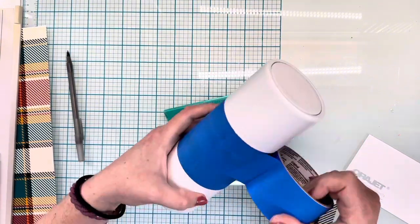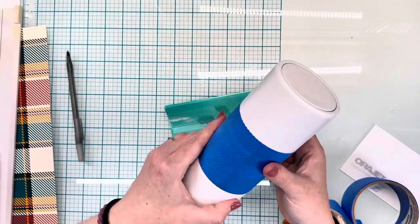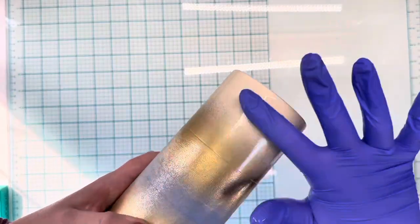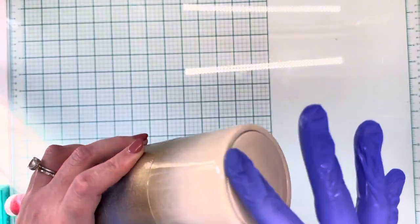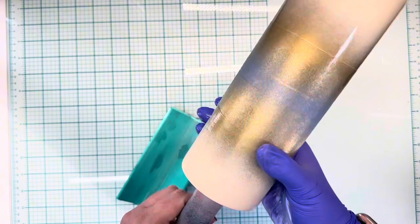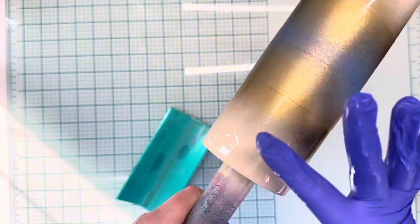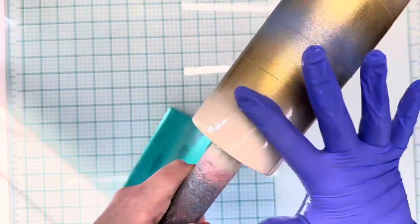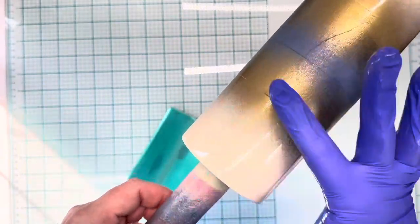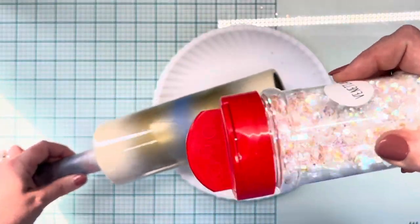Once everything is covered up, we're going to go in with an ivory and a gold spray paint in those white sections. We're going to use gold right next to the painter's tape and then ivory on the bottom and the top, doing our best to get those as ombre'd as possible. We are using a pretty transparent ivory glitter, so it will show if you get too much gold into the ivory sections.